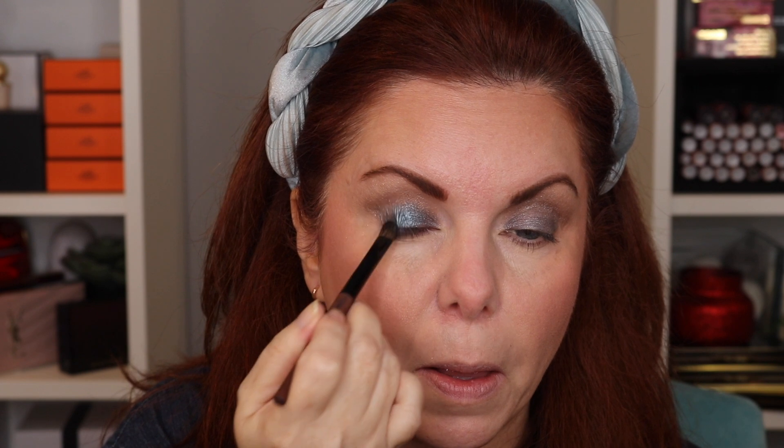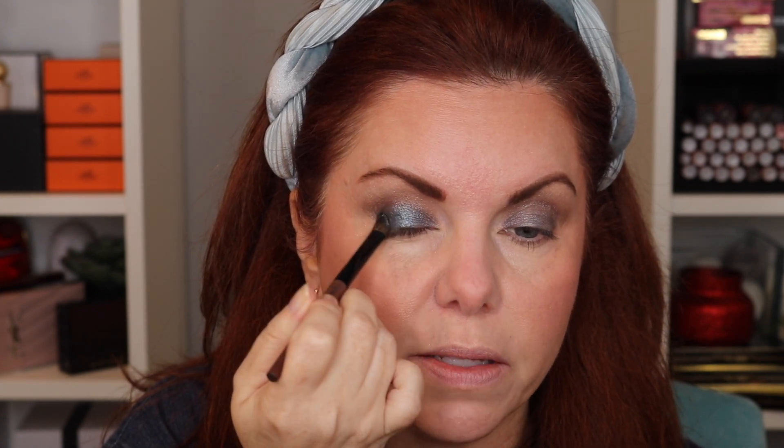I'm going to wet my brush and try it wet. The way I like to do this is wet the brush and then use a corner of the palette — I don't dip right into the middle of it. I use like a little corner so I know that's the area I've wet, just in case wetting hardens the pan. It definitely intensifies it — you get more of that metallic look instead of a shimmery look.